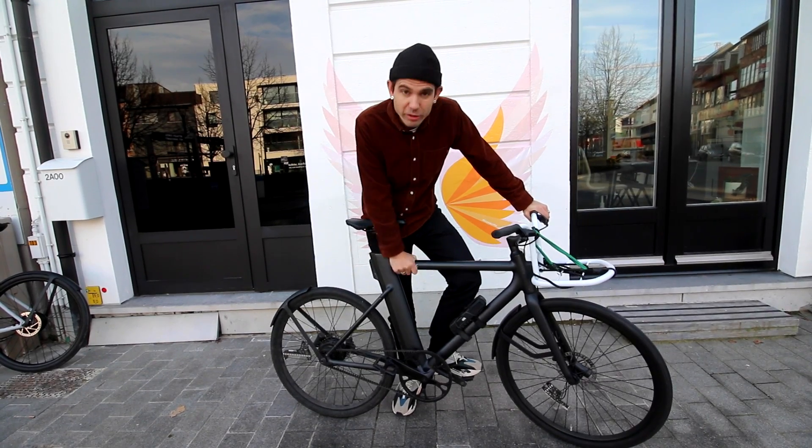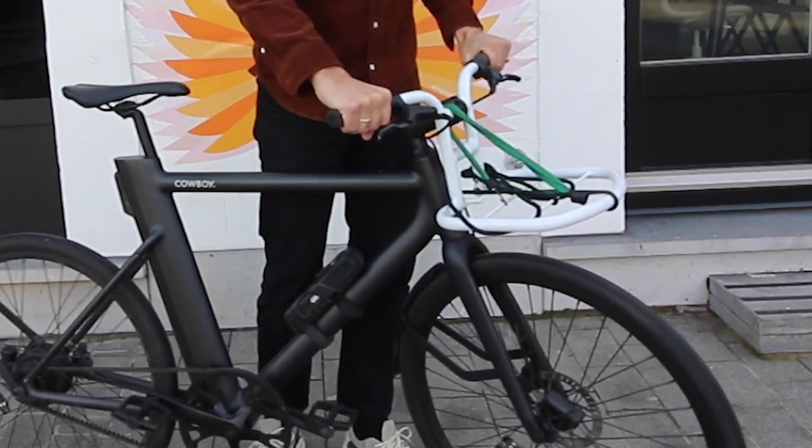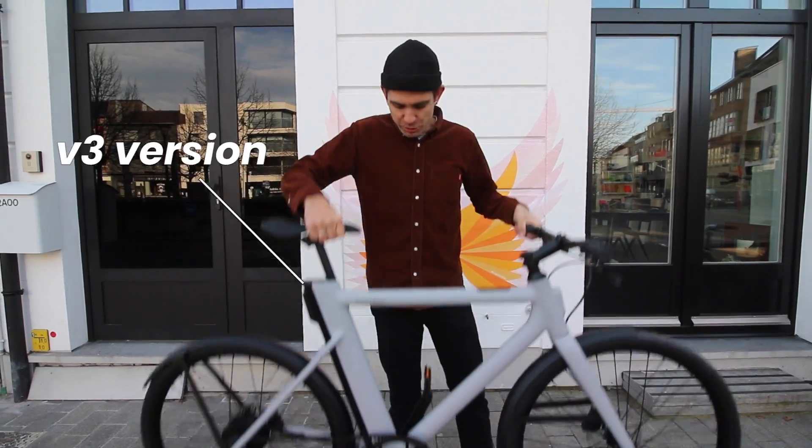I've been riding my full black Cowboy V2 version of the bike for over a year now. I even made some modifications like new handlebars, a carrying tool, and I even put some lights in the wheels. But today I'm here to tell you about the V3 version of the bike.